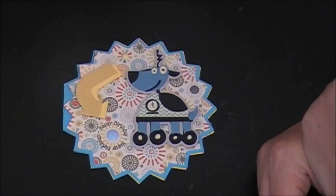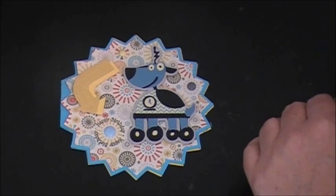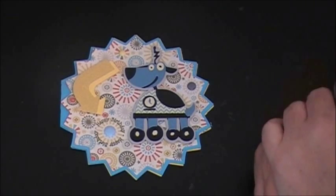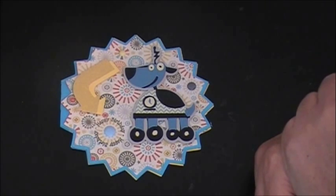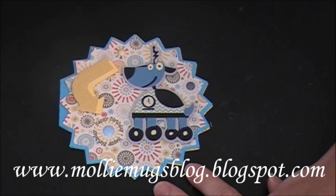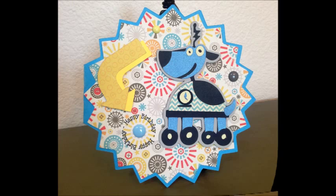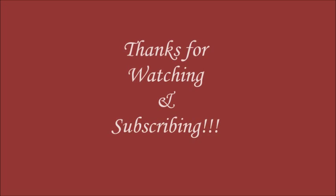So just to remember that over at Cut It Up, the challenge is a shaped card with an animal included. Sorry for the misinformation earlier. I'm also going to be linking this up over at Pause, Dream and Enjoy — their challenge is to create a card with three different pattern papers — and also over at My Craft Spot, whose challenge this week is just for little boys. So this was perfect. I appreciate you taking the time to watch my video. You can check out my blog at mollymugsblog.blogspot.com. We'll catch you next time!